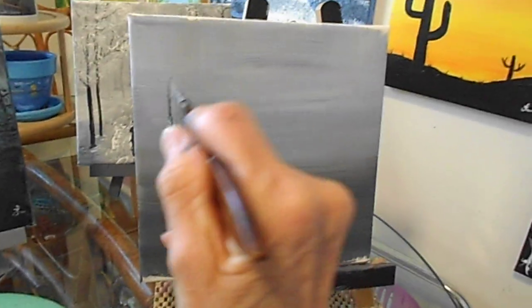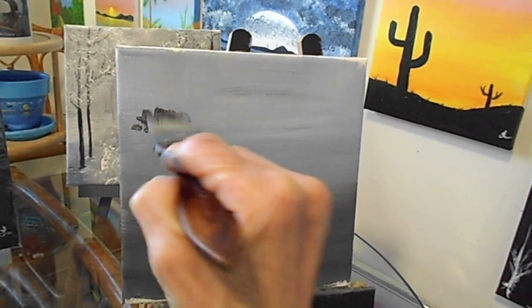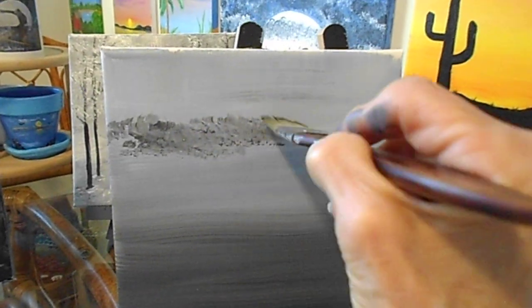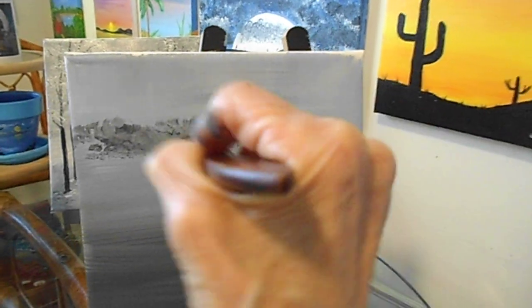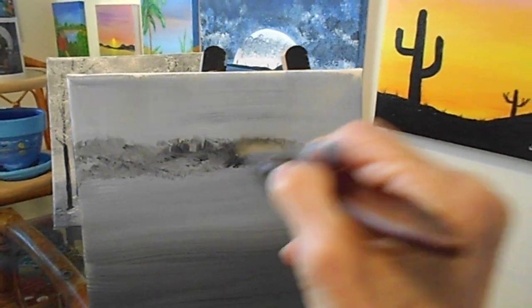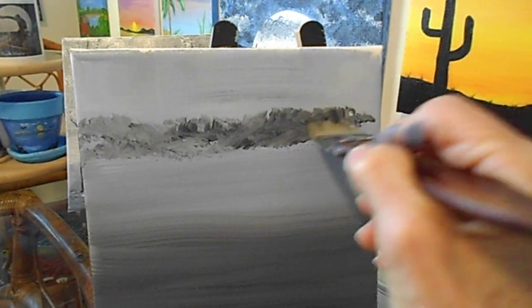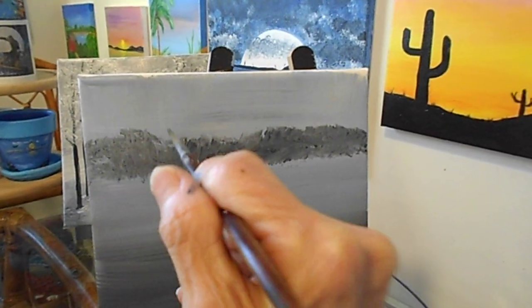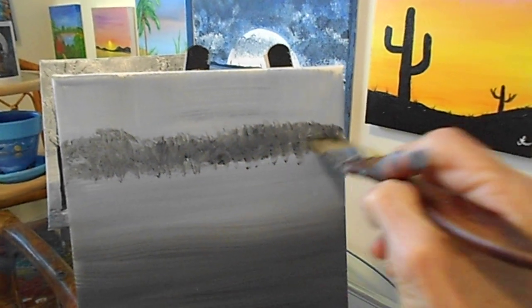With the brush still dirty with paint on it, we're going to come across like we did up here with some trees and just dab. The paint is wet and that's good because it blends in. Do that with some black up here — that's your sky up there. This is your tree. Now we're going to switch the brush over vertical and back horizontal.